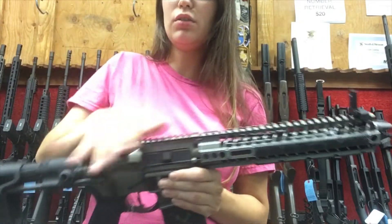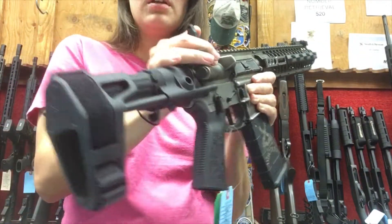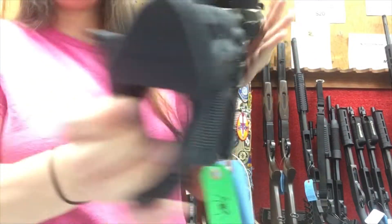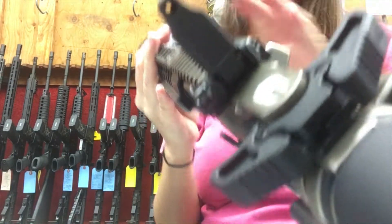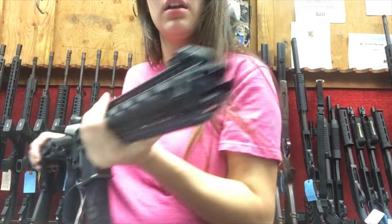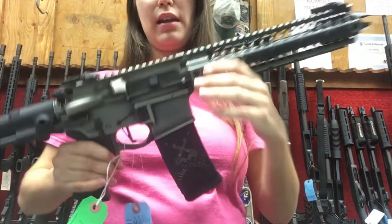Another feature I like is the flip-up sights — really easy to use, flip them up and flip them down. They have two apertures: a larger one or you can switch to the smaller one. They're very slim and small, and they stay out of the way when you don't need them.